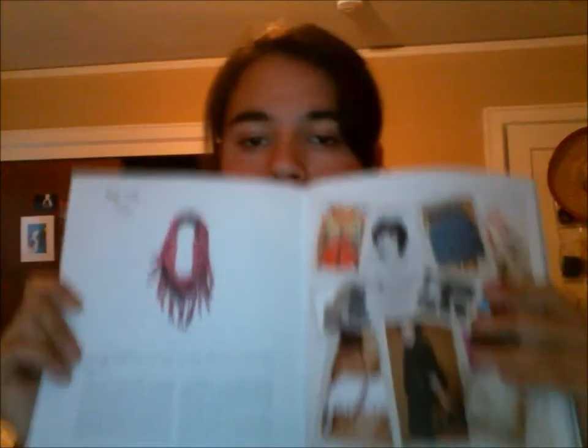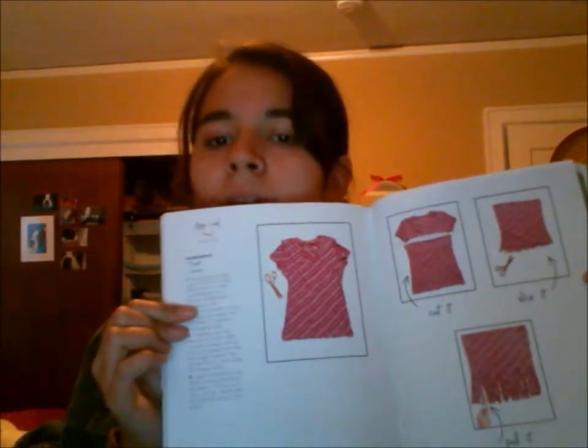Hey guys! So today I'm going to show you how to do this really cute DIY no-sew infinity scarf. It has all this cute fringe on it and it is so easy. I actually got the directions out of this book, 'PSI Made This' by Erika Domasek. Here's the page showing how to make the scarf, and here's her modeling it. I also made it in another t-shirt in gray. So let's get started.